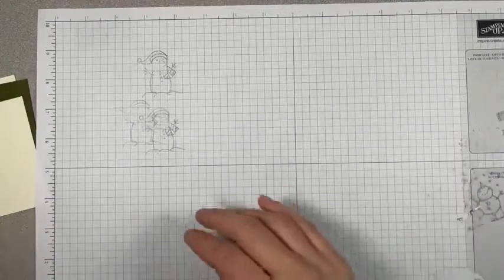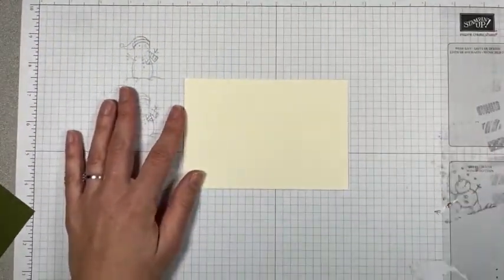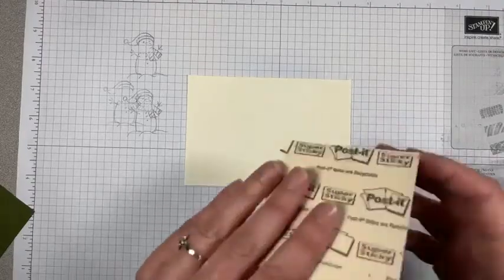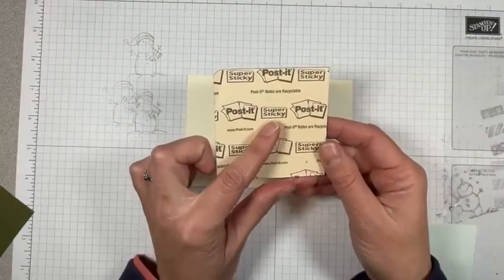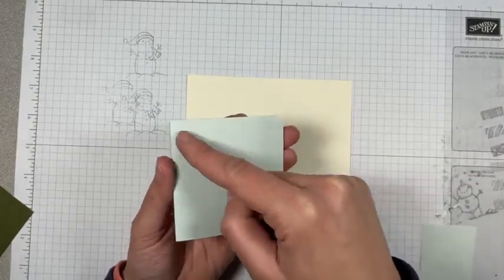I need a piece of grid paper — I didn't plan this ahead of time. This one's got some ink on it, but that's okay. So we've got our panel here. The card is going to be sideways like this. What I'm going to do is take some of these sticky notes.